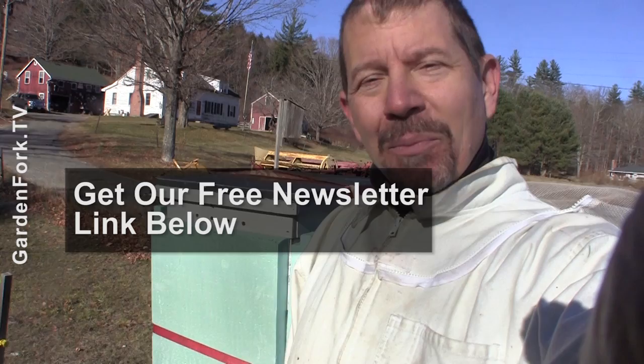So there you go — another one of our Beginning Beekeeping shows. You can subscribe; we put out stuff like this every week: DIY, cooking, and gardening. You can also join our email newsletter — there's a link below and hopefully a button up here. Any questions or comments, leave them below in the show notes. Always good to hear from everyone. All right, make it a great day. See you later.